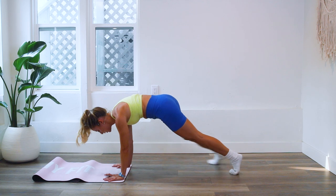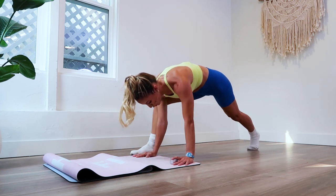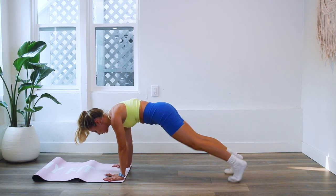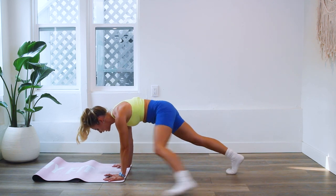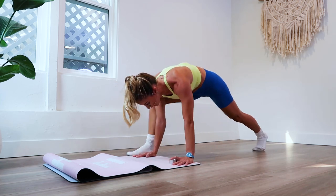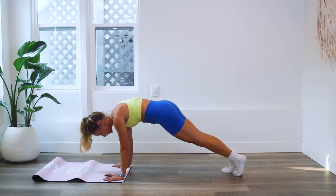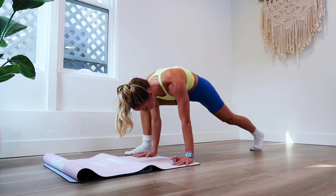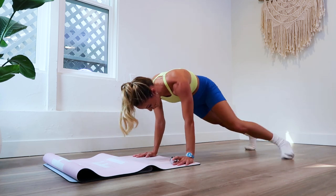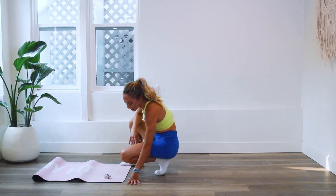Continue to push the floor away, doming through the upper back, spread the shoulder blades wide. I love working with the socks because it creates resistance on the floor and also allows you to glide — it's a different way of working the muscles. Creating resistance within your own body is literally how you create strength, endurance, and mobility in your joints, because we're going to different end ranges and your body learns how to be stable and strong there. Two and one — we're going to take a breather before our final quarter, last 25 reps.